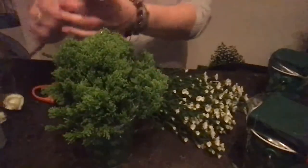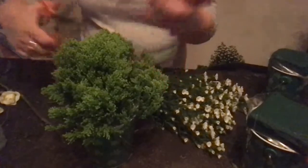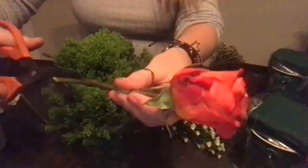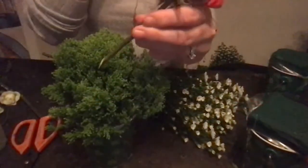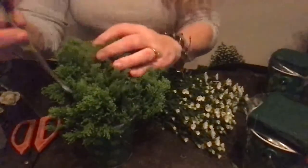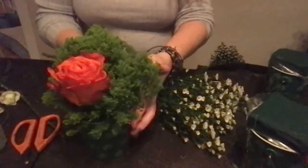Now I'm going to add a couple of the orange roses. Remember, always cut on an angle so that you get good water intake — especially putting it into oasis, since it's not sitting in water. You want to make sure you have a good amount of stem cut. I'm actually going to put three of these orange roses in here.